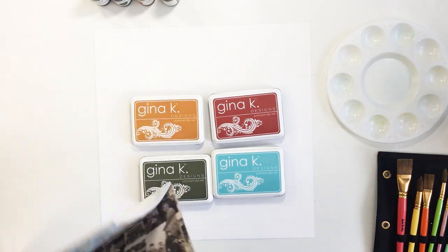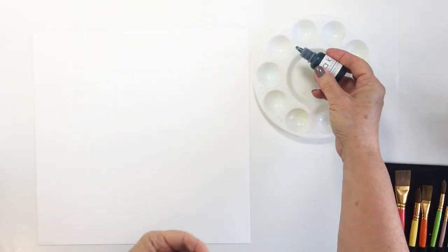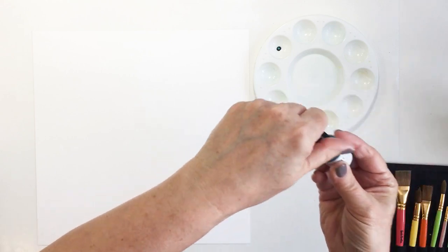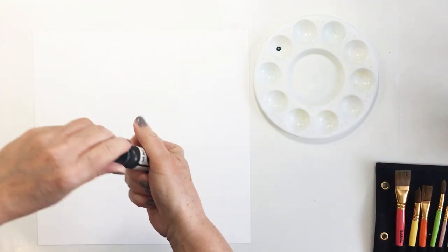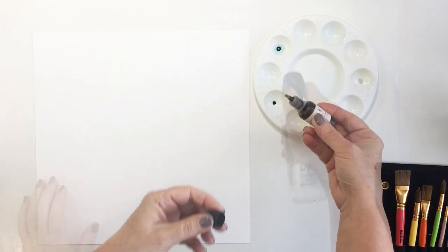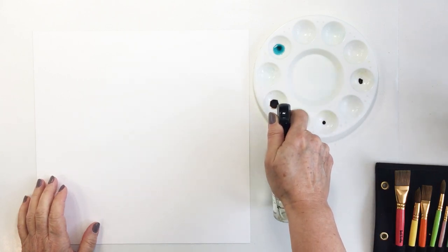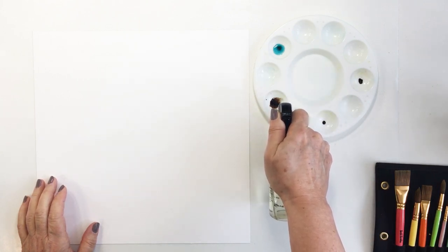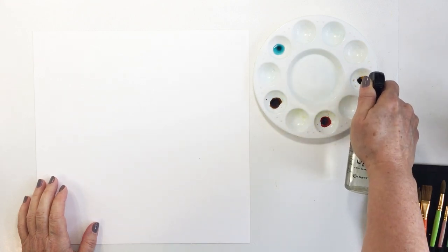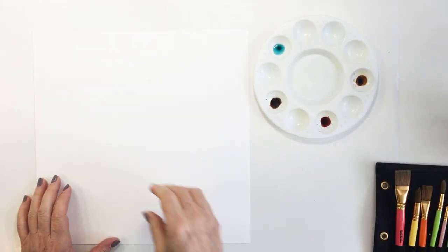I'm just flipping through the 8x6 paper pad to show you the colors in this collection — it is absolutely stunning and that floral paper is just beautiful. I'm going to water the inks down. I don't end up using as much of that fired brick as the other three colors, but I'm just spritzing a little bit of water into my little watercolor palette into those wells with the ink.